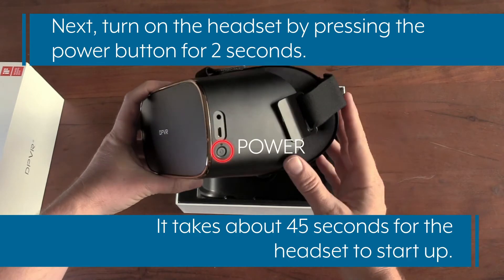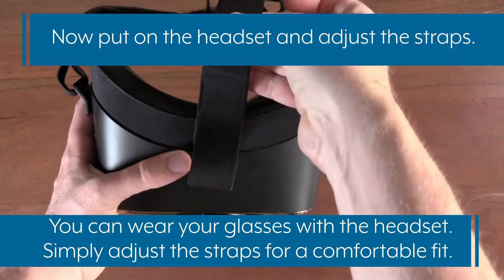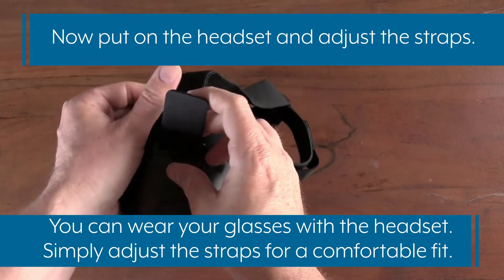Turn on the headset by pressing the power button for 2 seconds. It takes about 45 seconds for the headset to power up. Now put on the headset and adjust the straps. You can wear your glasses with the headset — simply adjust the straps for a comfortable fit.